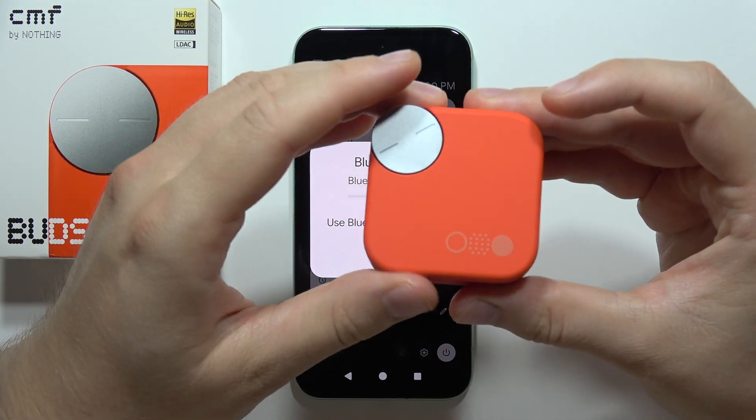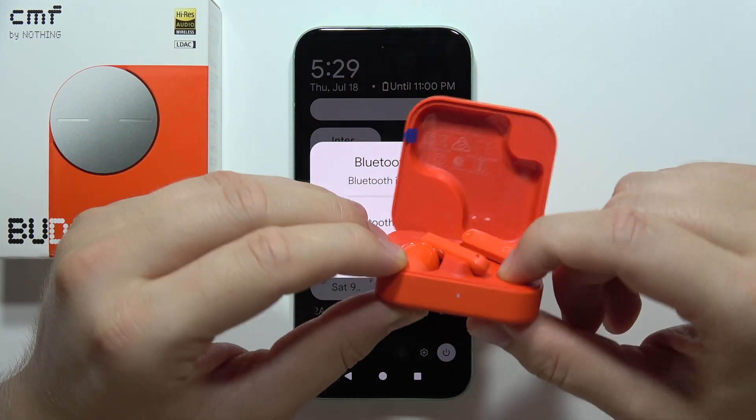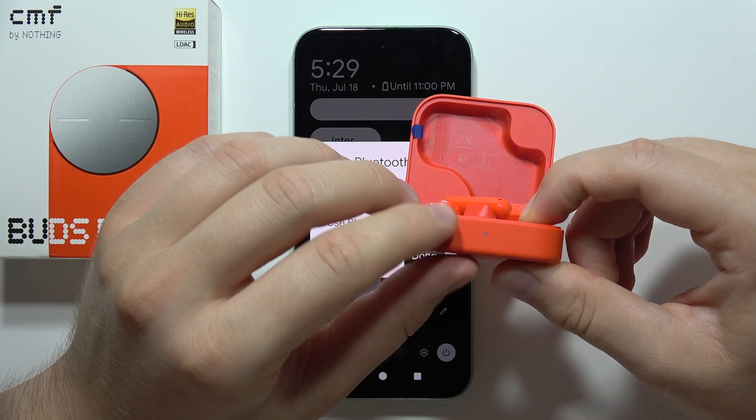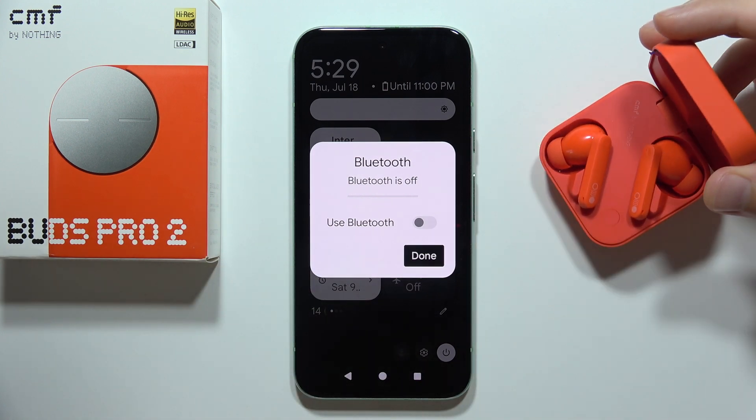Then when you do this, open it and click and hold on this button, and wait until the indicator starts blinking white. Now you can release and keep the case open with both earbuds inside.